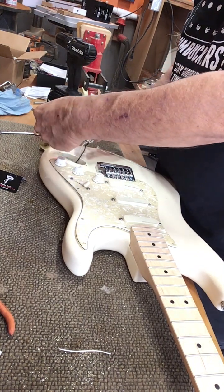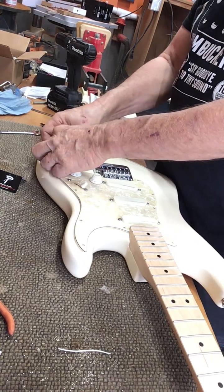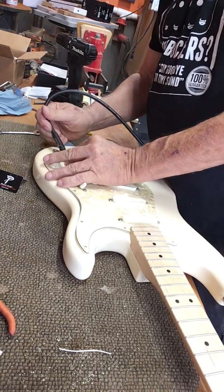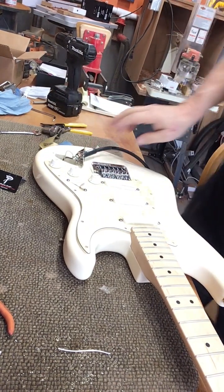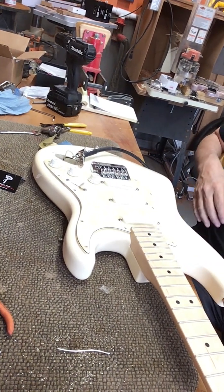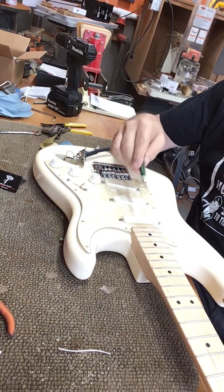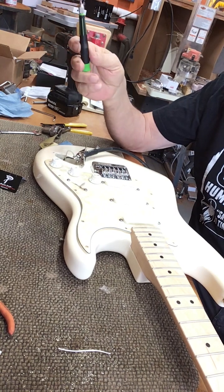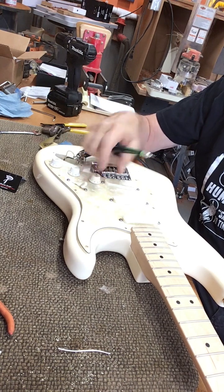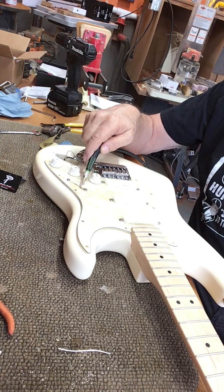So what we're going to do now, before we plug everything back in, is we're going to do a little test. This will save you a lot of headaches in the long run if you test these before you put everything back together, because there's nothing worse than putting everything together, plugging it in and going — it's not working. We turn that up. In this position, that's correct.